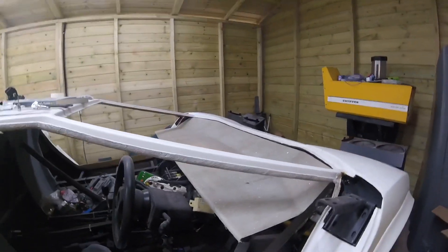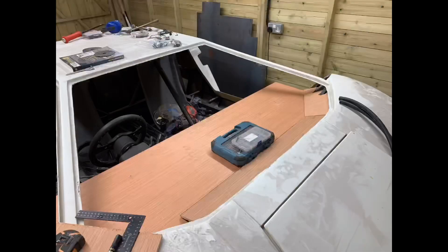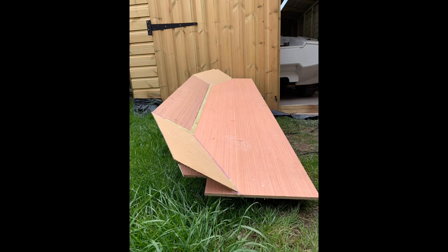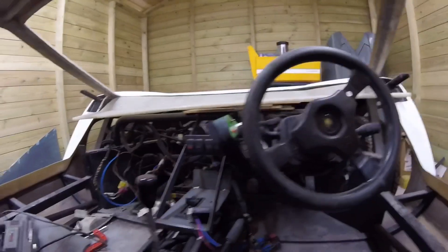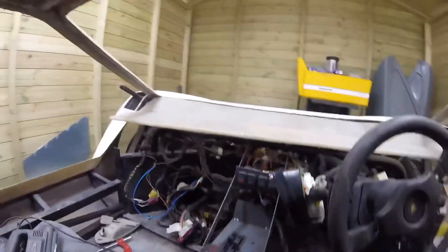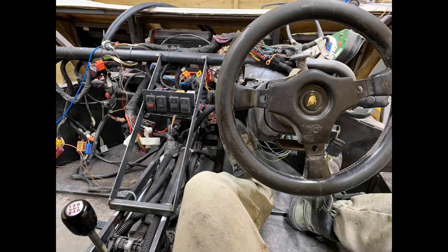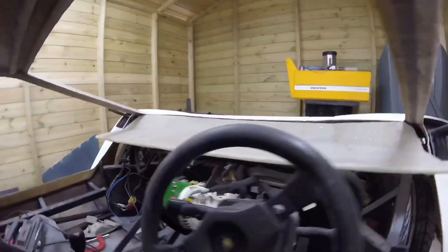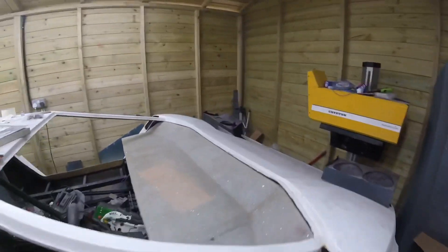We've also got the beginnings of a dash and instrument panel, and that's going to be in an upcoming video as well.